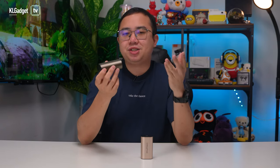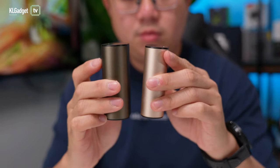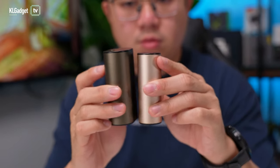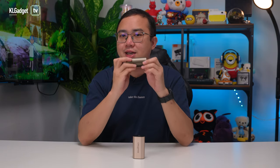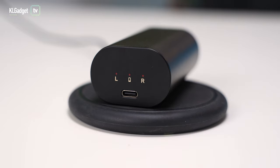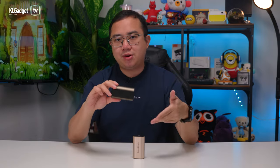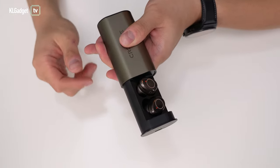Let's start off with the charging case. It is significantly bigger than the Outlier Go's case because of a bigger battery inside that offers up to 4 charges, extending listening time to an incredible 60 hours. The case charges over USB-C and Creative has added Qi wireless charging, which is super convenient. I'm glad the case uses the same magnesium alloy exterior, and the drawer that stores the earbuds is no longer as wobbly as the Outlier Go's.